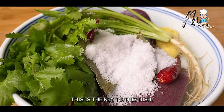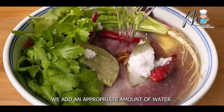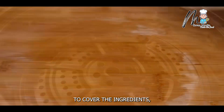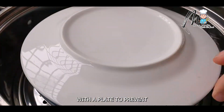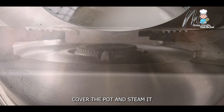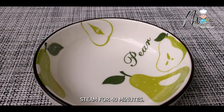This is the key to this dish. After sprinkling it evenly, add an appropriate amount of water — enough to cover the ingredients. Then directly steam it in a cold water pot. Cover the top with a plate to prevent water vapor from dripping. Cover the pot and steam it over high heat. After the water boils, steam for 40 minutes.